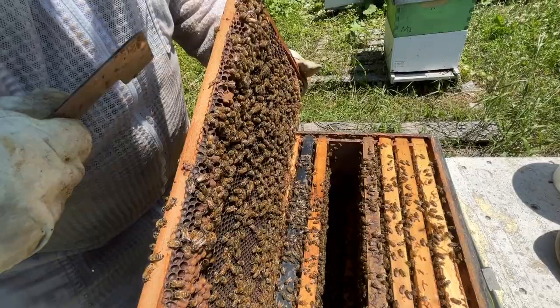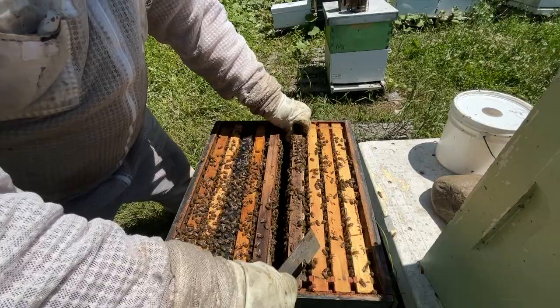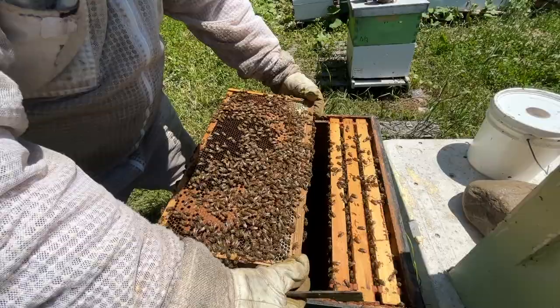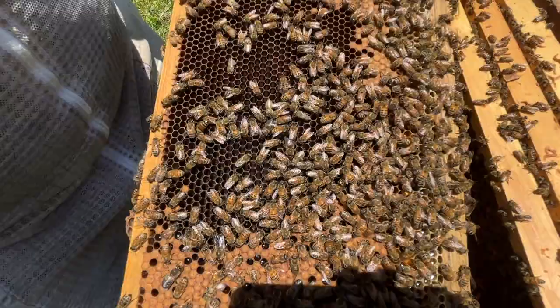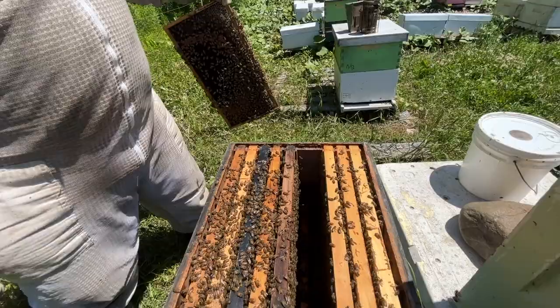There's a little queen cup on the bottom there — nothing going on in that one. Wait — look what I've got! Look what I've got — I've got the queen! There she is. Nice tiger stripe. Okay, so our queen is here.